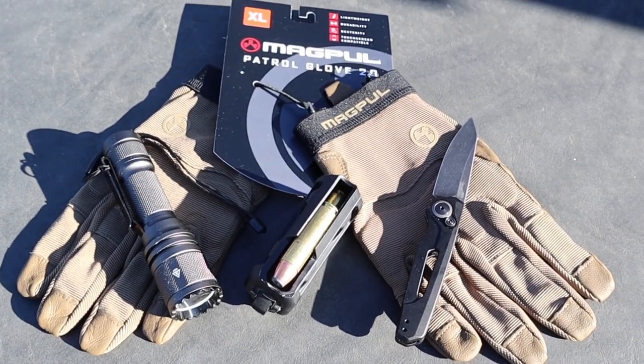Magpul never ceases to amaze me. They came out with an awesome pair of tactical gloves — the Patrol 2.0. Let's go take a look.